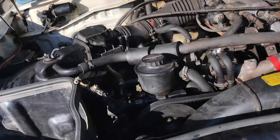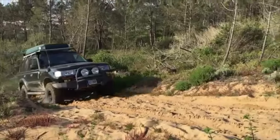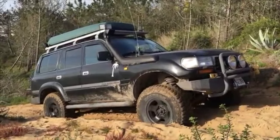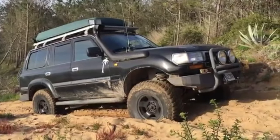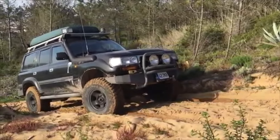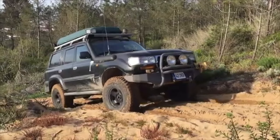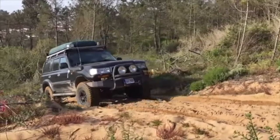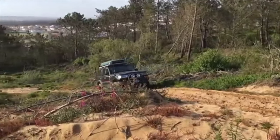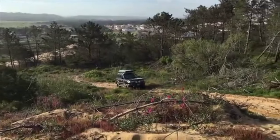The Land Cruiser was known worldwide for its reliability and off-road capability. That's why it wasn't just popular in the U.S. — places like Africa, Australia, the Middle East — people all over the world know and recognize these vehicles because of the legacy they have. So that was number six: don't underestimate your vehicle just because it's an FJ80, or it's not an FZJ80, or it's not triple locked. You have an 80 series — that's honestly all that matters.